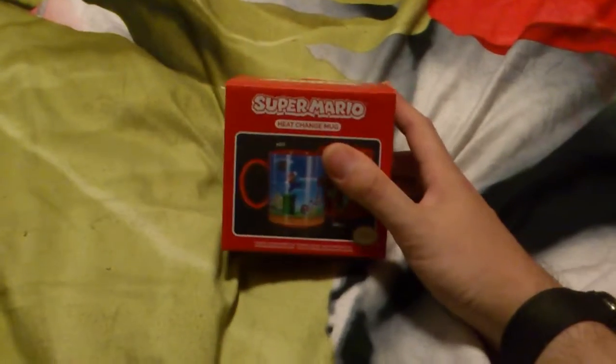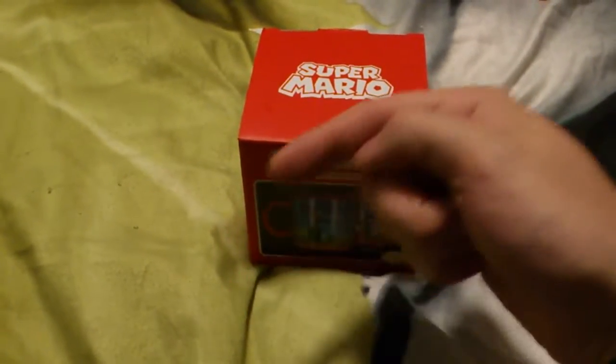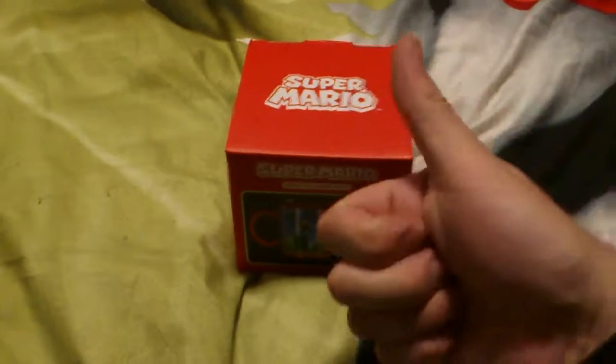A reverse version of an unboxing video — boxing back up! Please give this a big thumbs up, and if you haven't already, smash that like button like a Super Mario, and please give this a super subscribe if you haven't already. Thanks for watching!